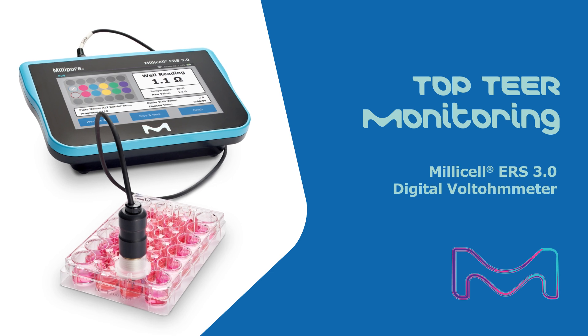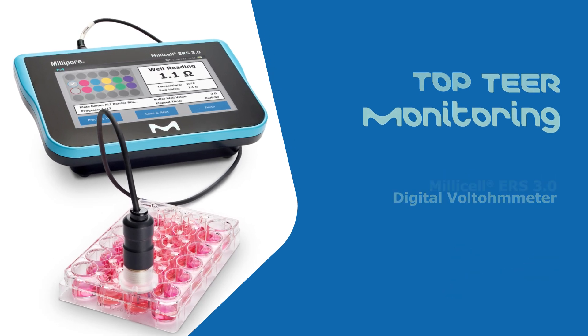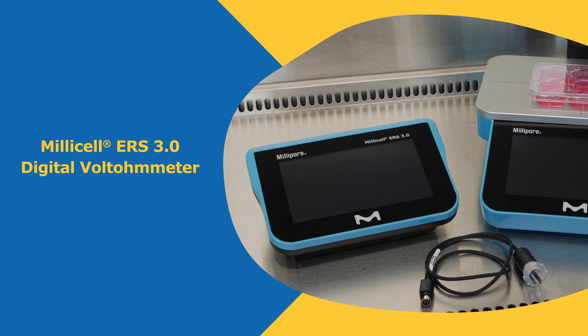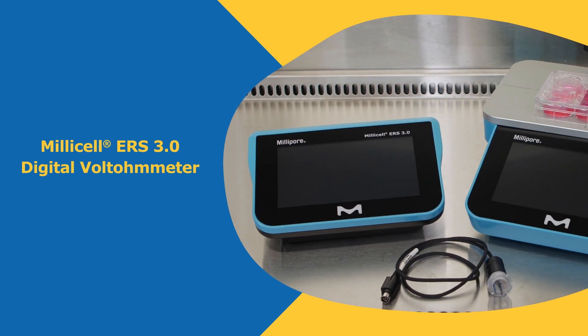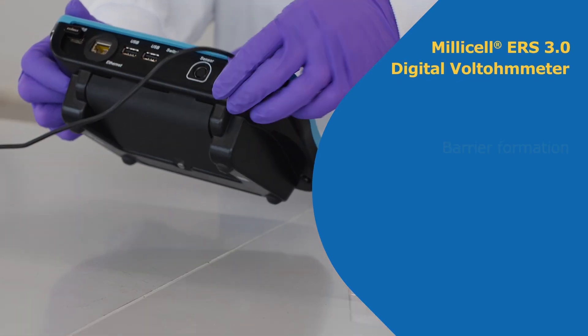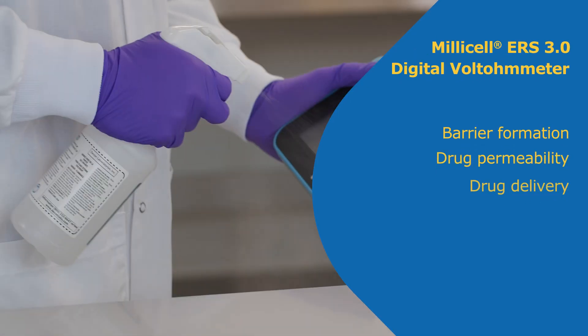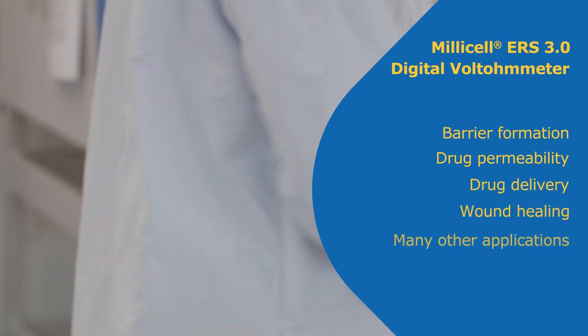Experience the better way to TEER with the Millicell ERS 3.0. The Millicell ERS 3.0 digital voltmeter can be used in a variety of transepithelial electrical resistance applications, including barrier tissue integrity, drug permeability, drug delivery, wound healing, and more.